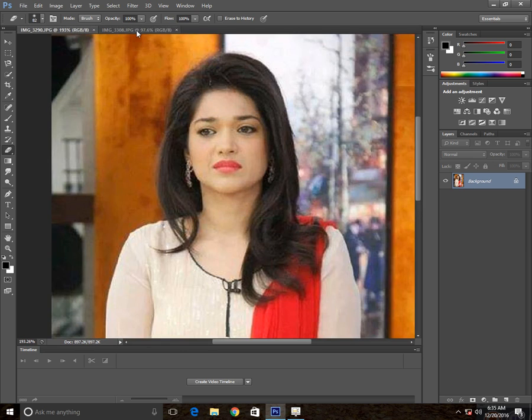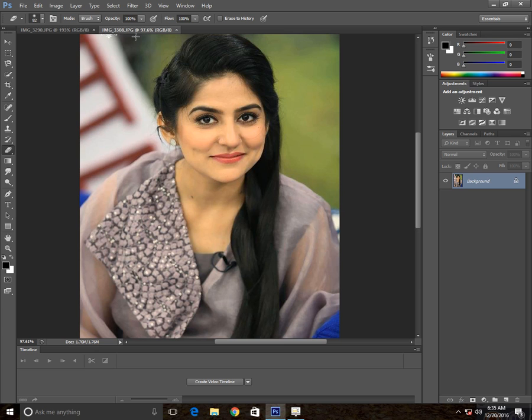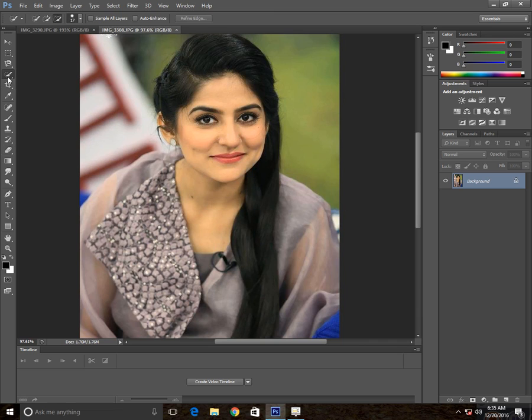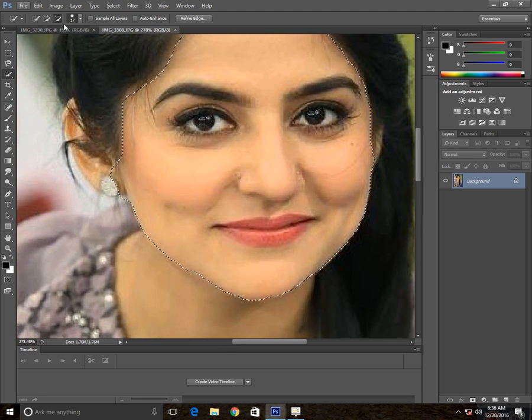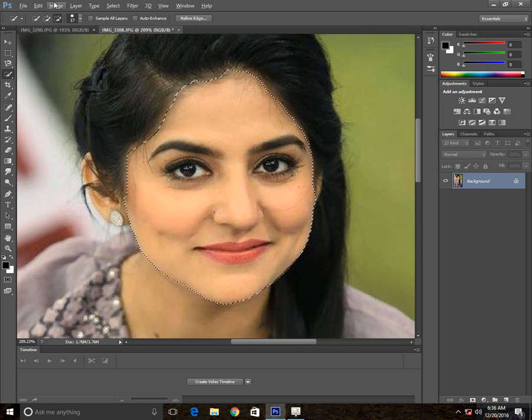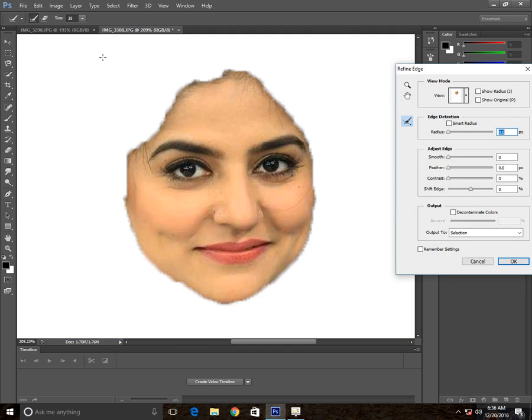Here we have these two pictures, a girl and these. We're going to crop this face and put it right here on this face. I'm using the Quick Selection tool to make our selection, subtracting this part. And then copy this one, or for more detail, click on the Refine Edges.